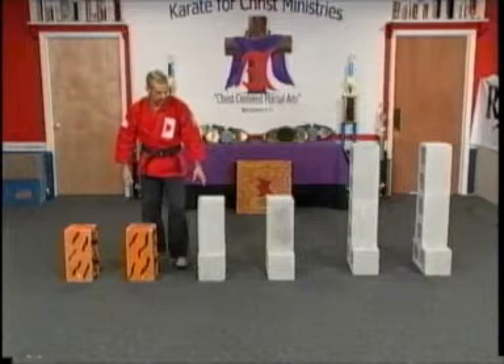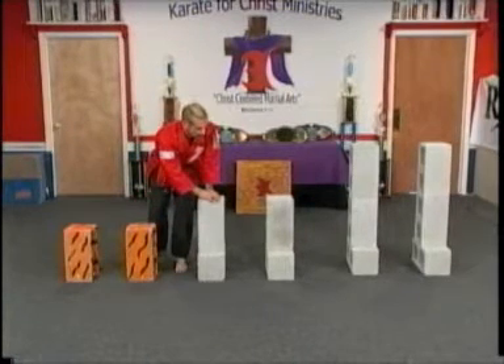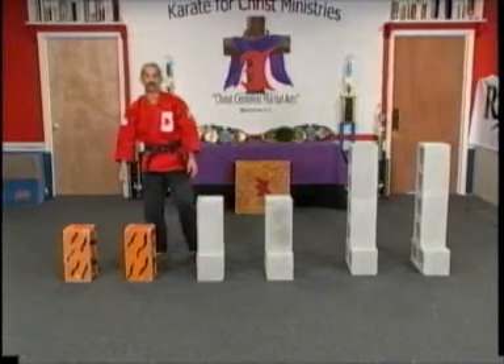Remember, these are our basic stands: short, our regular, and our tall for your height — set up this way for strength and stability so we can perform these techniques safely.